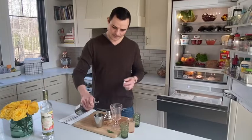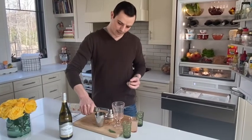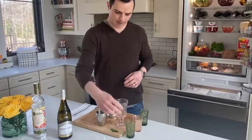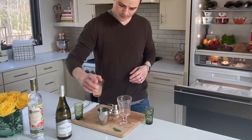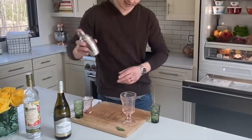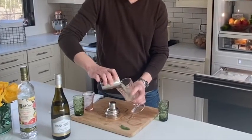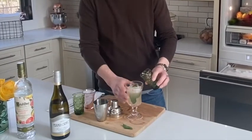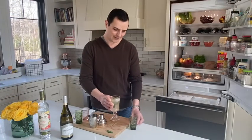A few ounces of that Fumé Blanc, a couple splashes of that infused vodka, then we've got our triple sec, our grapefruit juice. Then a couple shakes, and pour it right into your favorite glass. Top it with a little bit of grapefruit soda, and I think we're good to go.